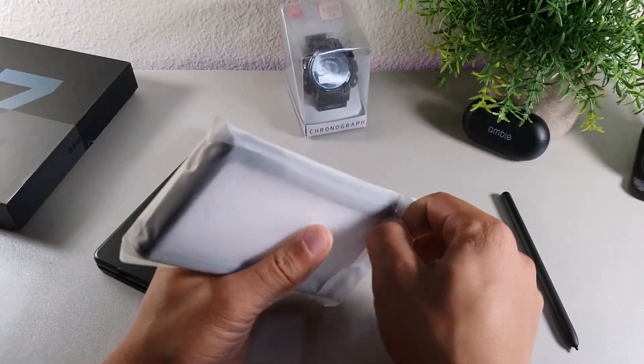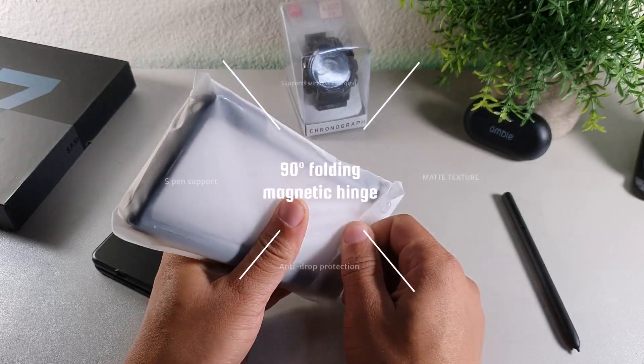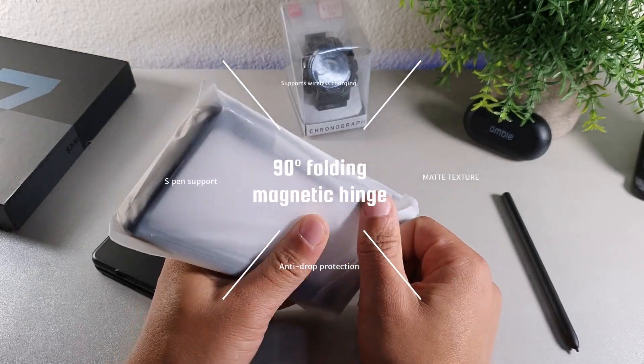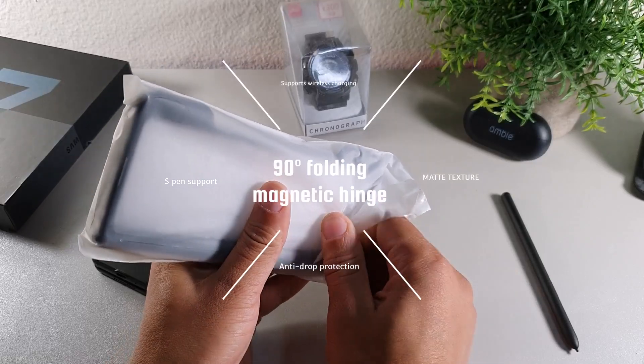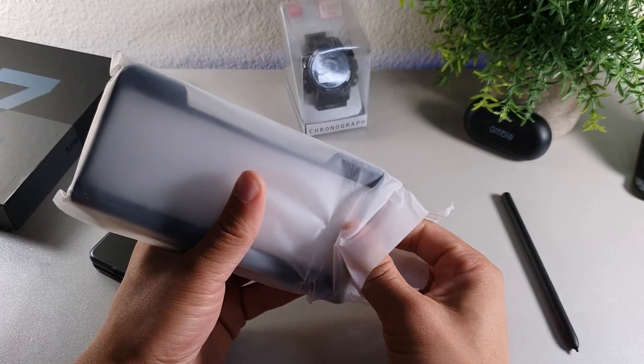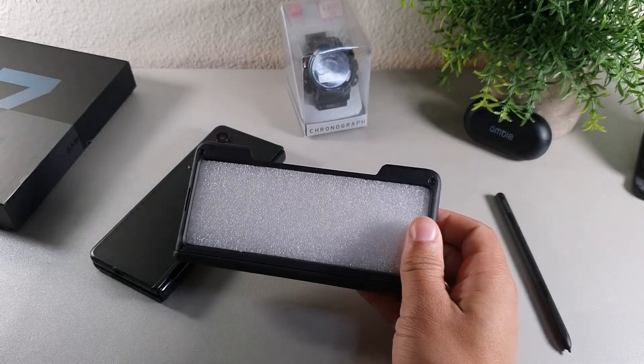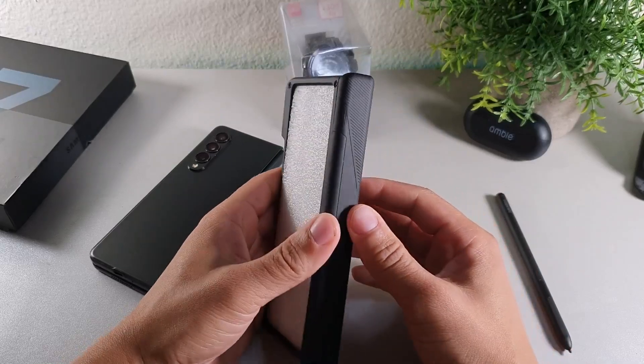This case is going to offer a 90-degree angle folding magnetic hinge, as well as 360 protection, and it supports wireless charging. So let's go ahead and take a look at how it fits on the Samsung Galaxy Z Fold 3.